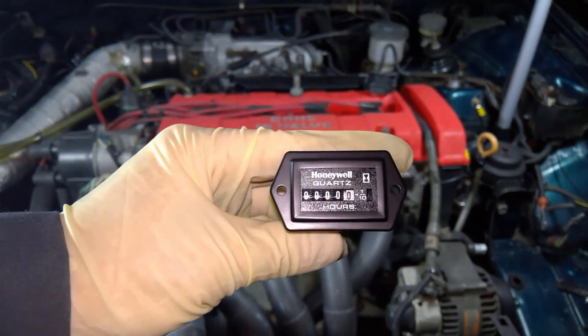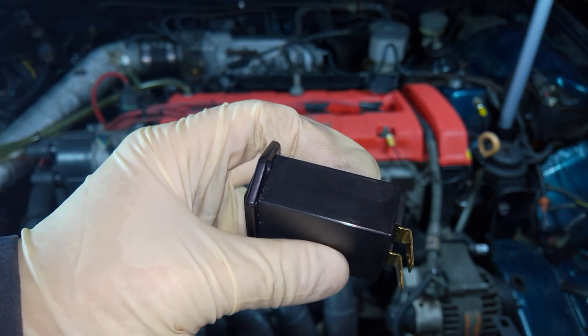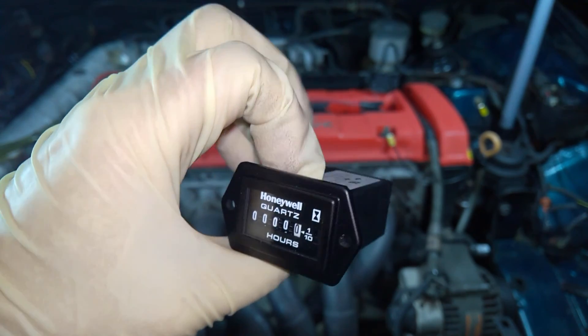Here's what I'm going to install on my race car to do just that. This is a Honeywell Hobbs 85,000 series hour meter, purchased from Aircraft Spruce for about $30.